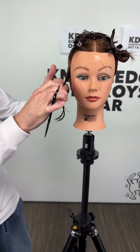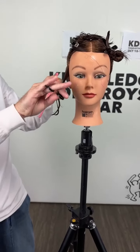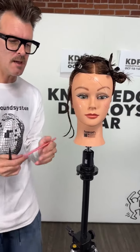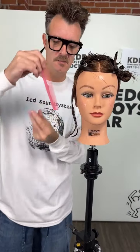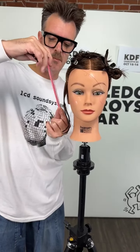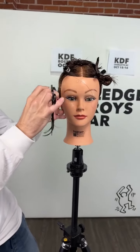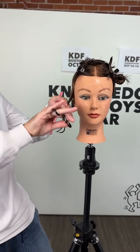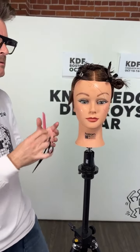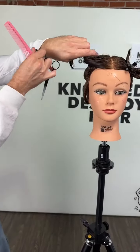If I pull away from the top I'm going to make it get heavy. If I lift it I'm going to bevel that edge. If I pull it down I'm going to make that edge flat. I want to bevel that edge so I'm using the elevation - it really helps to turn the hair in. If I layer it, it really helps to turn the hair out. I'm going to use that as a stationary guide.